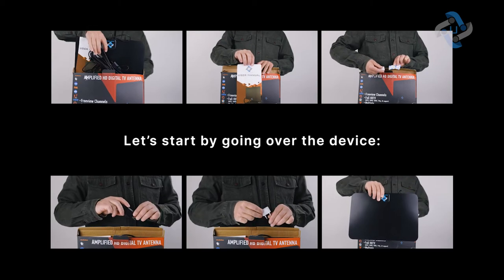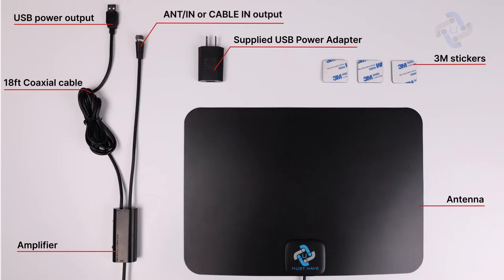What's in the box? Let's start by going over the device: the antenna, the 18-foot coaxial cable, the external amplifier, the ANT-in or cable-in output, the USB power cable, the USB power adapter, and the antenna.